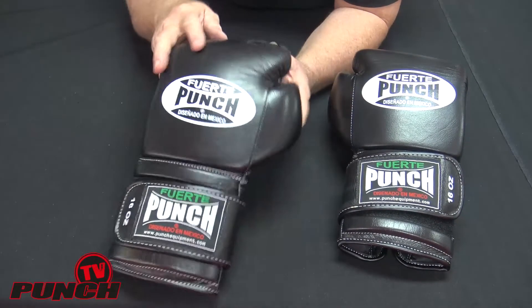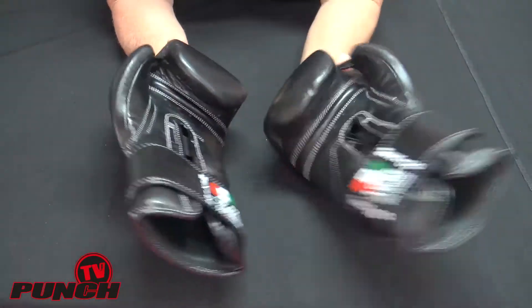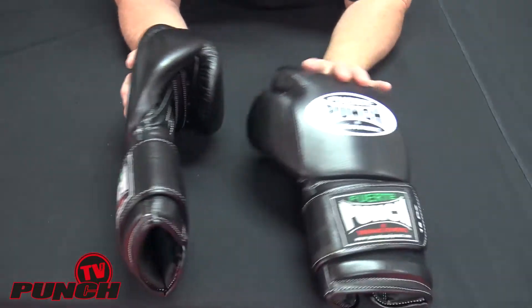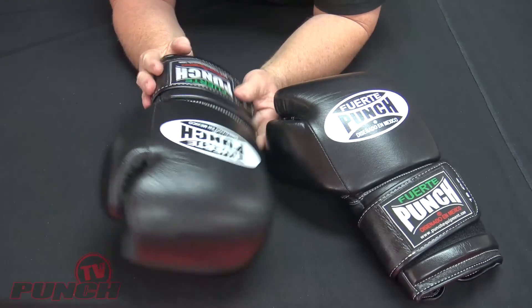Highly recommend this if you're doing hard sparring and really want to get the respect of your opponents while having massive hand protection and a noticeable difference in how your punches go out and come back. Because it's a balanced glove, these are the gloves for you.